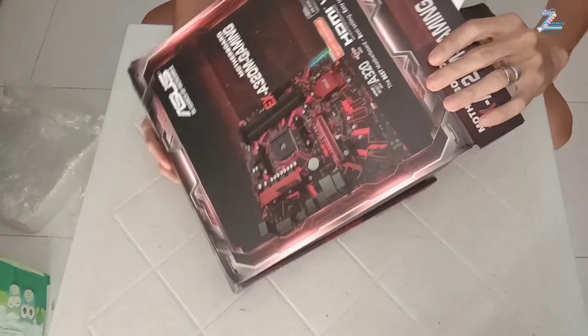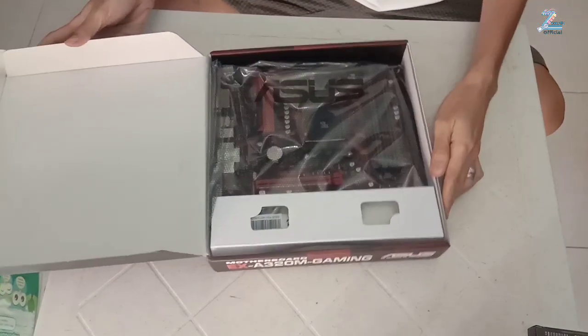And as always, make sure you choose a model that satisfies your needs for the foreseeable future.